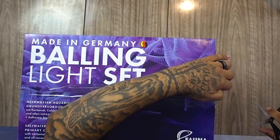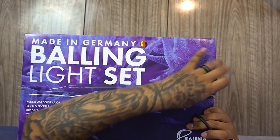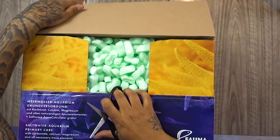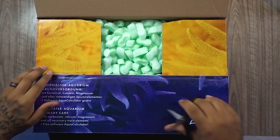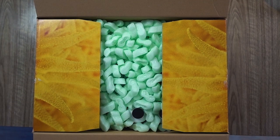We're just going to grab the scissors, whip that open, pop that on there. So when we open it, I'm just going to move it forward so we can see on the other camera. Whip that open, there.